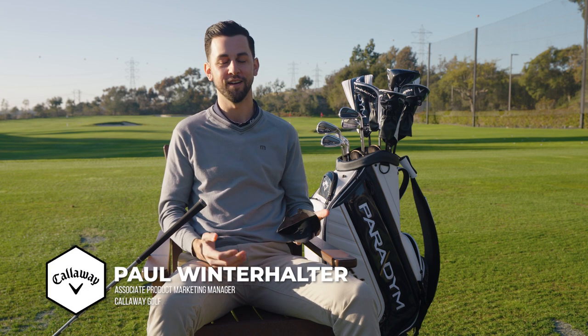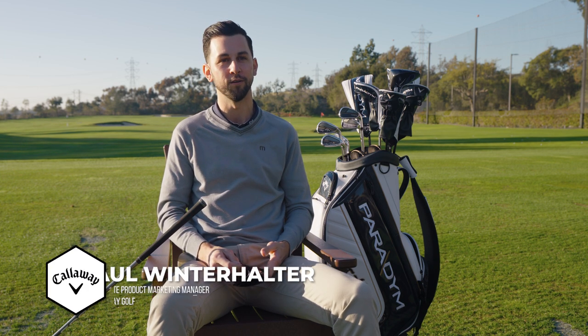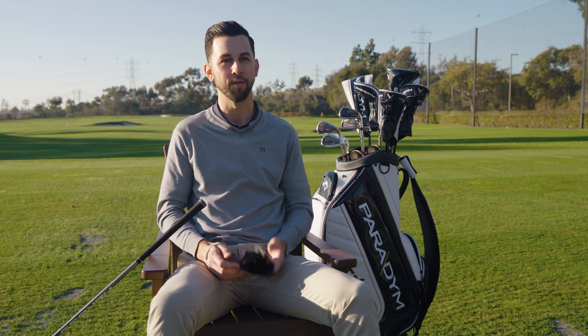My name is Paul Winterhalter. I'm an associate marketing manager for clubs at Callaway Golf. I'm here to talk about the new Paradigm driver.